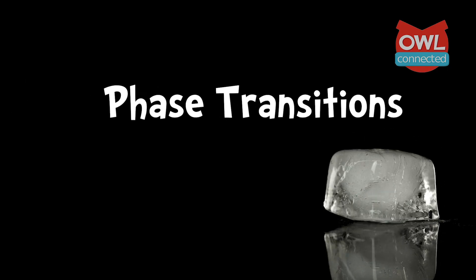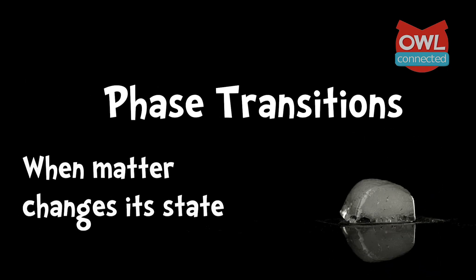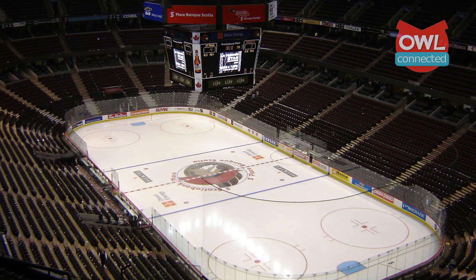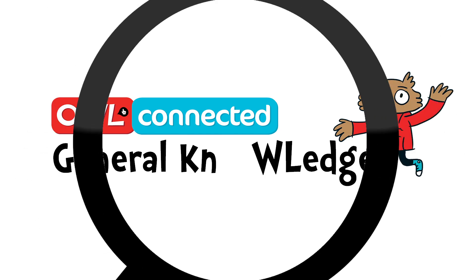Ice. It's probably one of the first times that we ever learn about phase transitions — that's when matter changes its state, in this case from a liquid to a solid. But while we know how to make this, would you trust us to make one of these? So how do these ice makers keep their cool? Let's find out together on OWL Connected's General Knowledge.